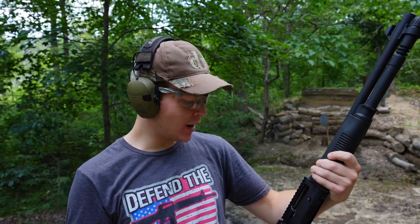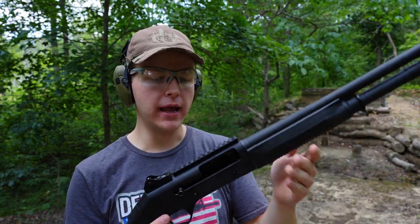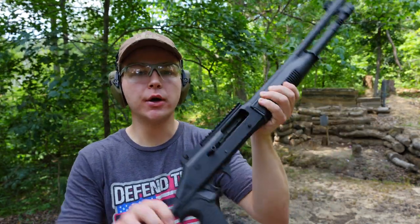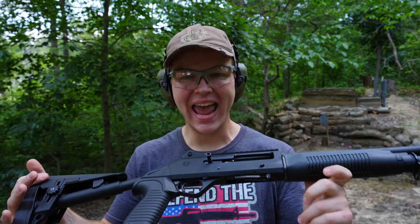I was a little unsure if we were actually going to be able to cycle birdshot through this thing. I had been hearing through various places on the internet that in order to get the Panzer Arms M4 to cycle birdshot, you first have to run at least a couple hundred rounds of heavier loads like slugs or buckshot through it to get those springs loosened up. After those springs are loosened up, it can cycle birdshot no problem. That seems to be the case — since last October I've run at least a couple hundred rounds of buckshot through this gun, and as you guys saw, we're cycling number eight birdshot just fine.